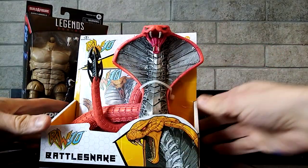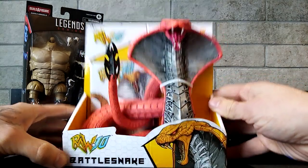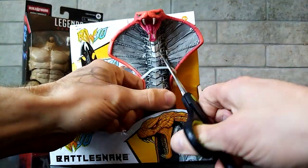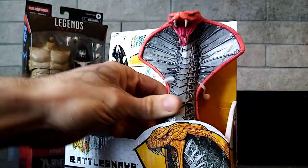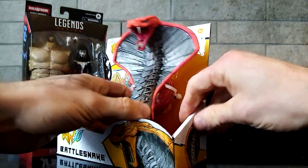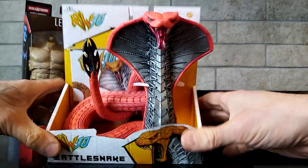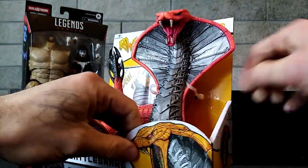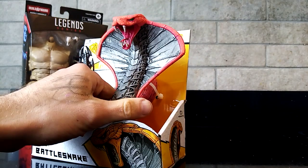So here we are with the Raw 10 Battlesnake by McFarlane Toys. What a better base — I've been dying to open this. Here we go. I've got to use this head in some way, shape or form for Serpent Society — whether as accessories, a member, or maybe like a throne or something in the background. I've really been excited to get this guy open. It's absolutely awesome packaging and it didn't cost that much either — I picked it up for around about £20.